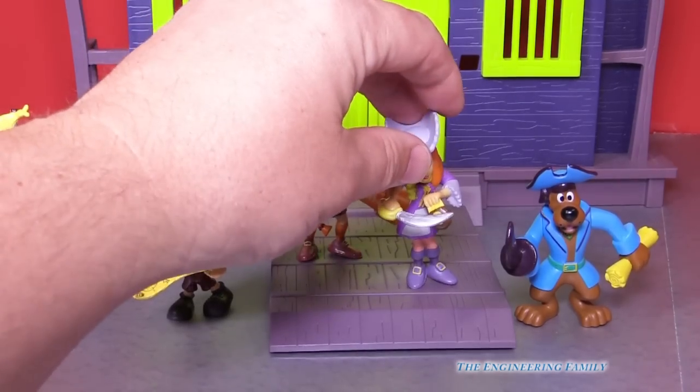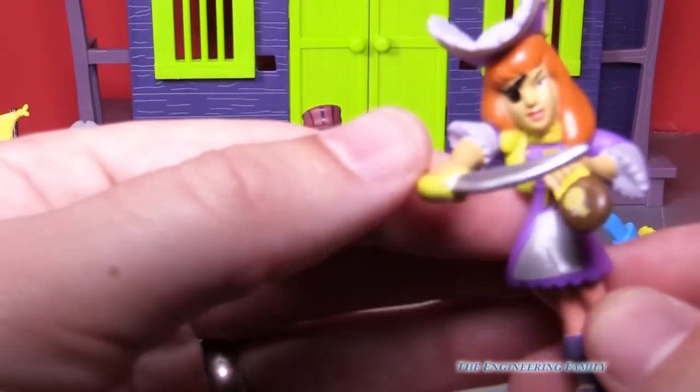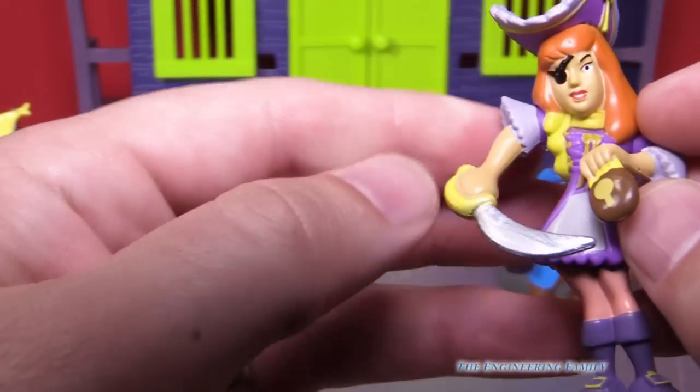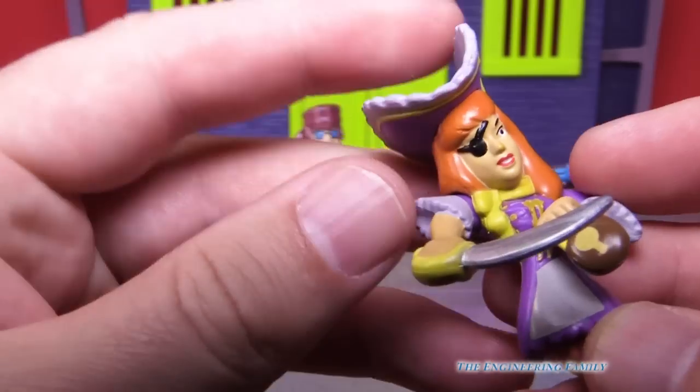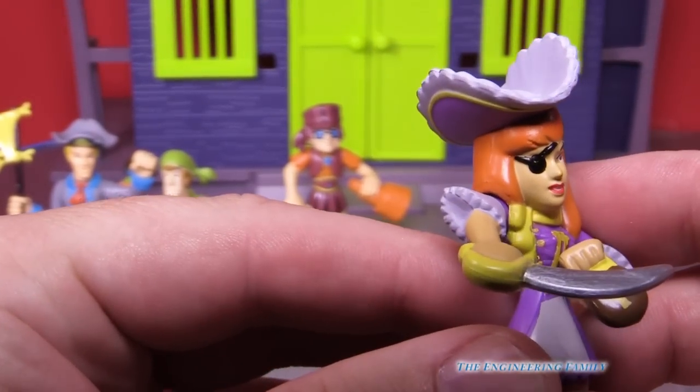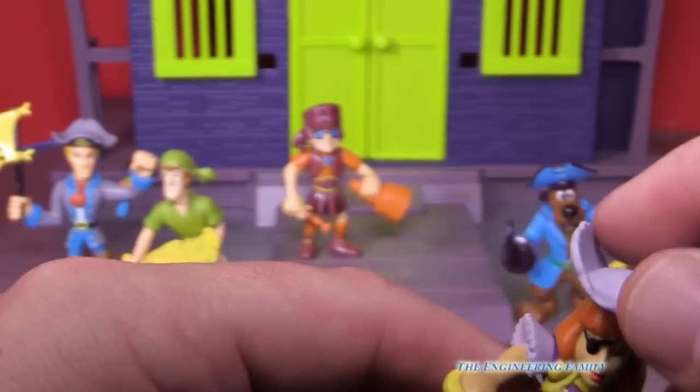We also have — who's that? That's right, Daphne. It looks like she's got a lock in her hand. And she's also got a sword. She must be wearing a costume, cause look, she's wearing a patch on her eye. That's pretty silly.